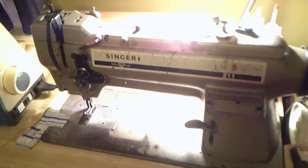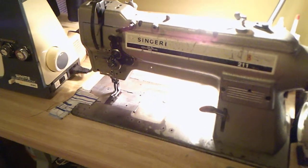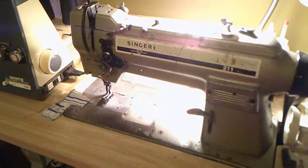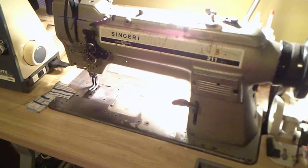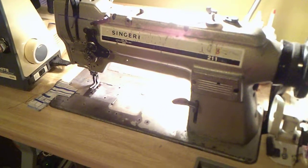This is my Singer sewing machine — it's an industrial machine. This machine is around 1950s. I have used this to make my hats, my dresses, coats — you name it. It's just a really good machine.